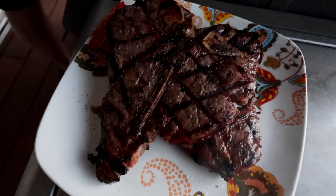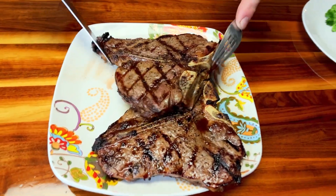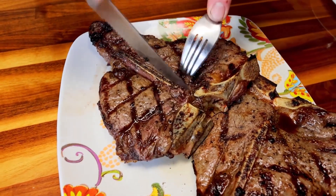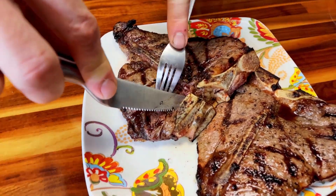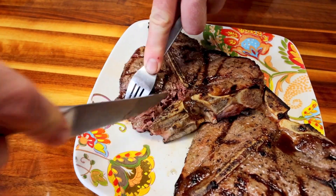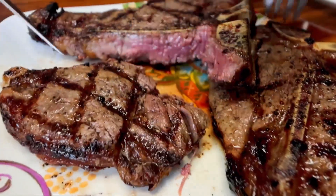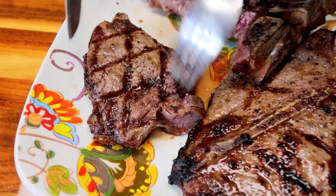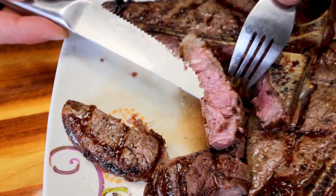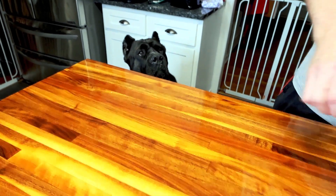We're going to go ahead and cut into this — maybe a little early, but how can you wait? Oh, this smells really good. It's a little more done than what we like, but it's juicy and it's going to be good. I've got three ounces of that T-bone, factored in as trimmed since we trimmed the fat off of it. So that is going to be seven points.